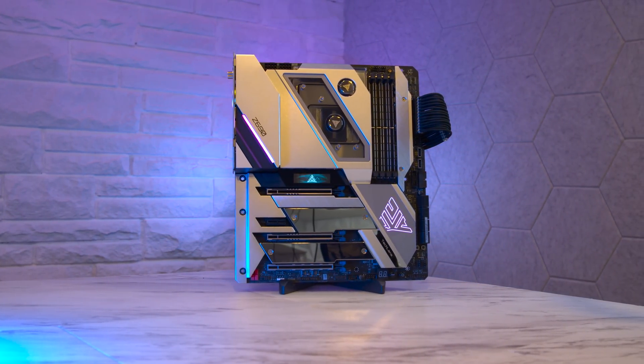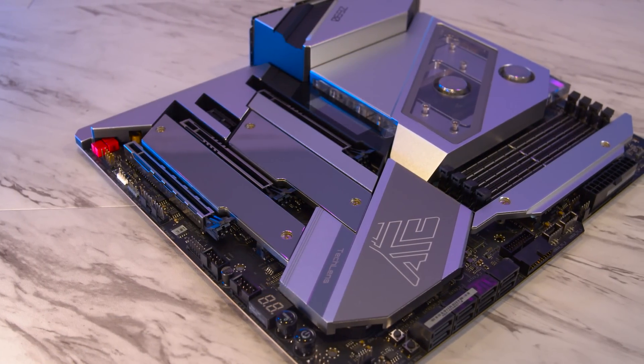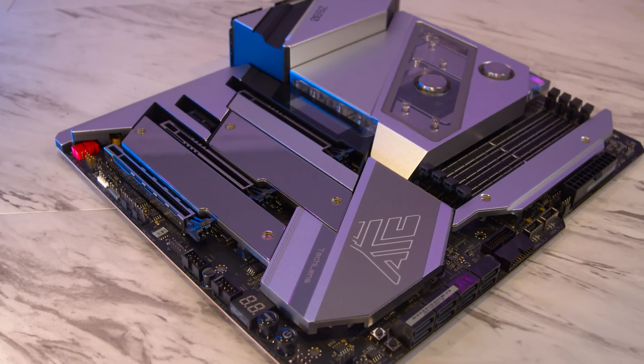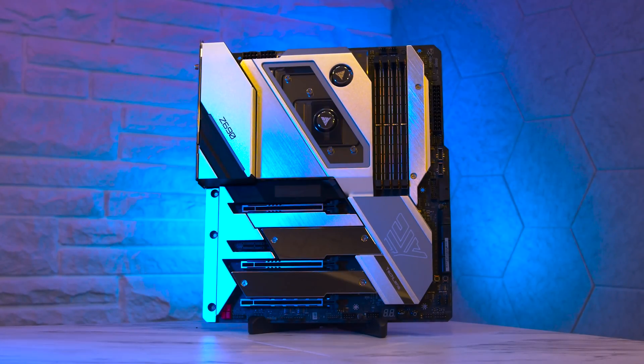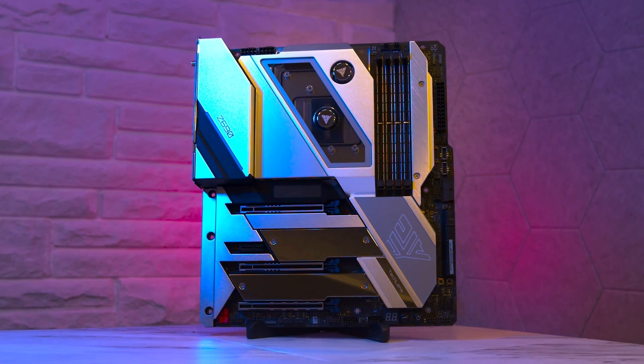But there was one last thing I wanted to cover about this board, and that is the price. If this was a $300 motherboard and you wanted a Z690 chipset and wanted to do a custom loop build, you'd have to be pretty stupid to not seriously consider the Aqua. But it's not a $300 board. Have you ever been into a really high-end store and realized that nothing has a price tag on it? That is this motherboard — it's $1,400. I'd assume this motherboard costs more than most people's entire system. Comment below how much more or less this motherboard is alone compared to your system.